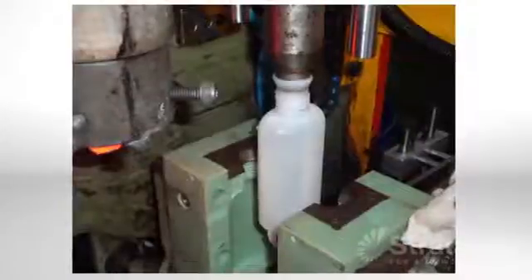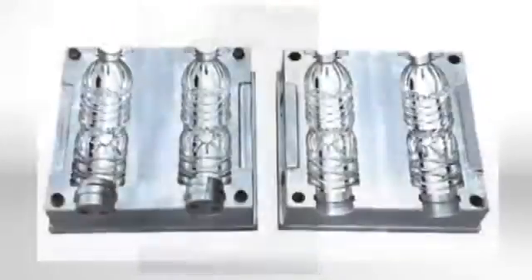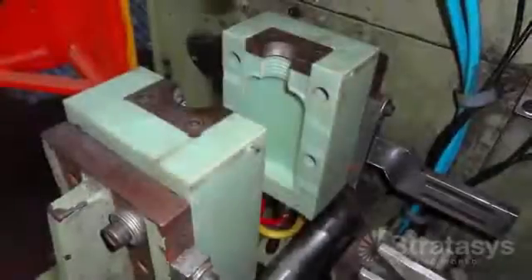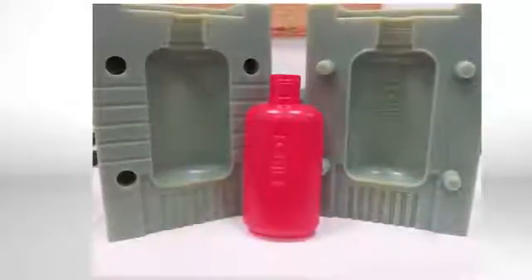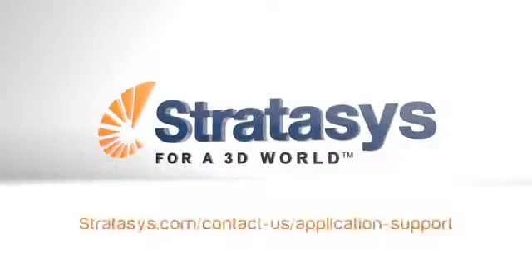After molding, trim any flash and remnants of the parison. Your blow molded parts are now ready for functional review or product distribution. Replacing machined metal blow molds with polyjet molds allows companies to make bottles, containers, and many other products in end-use materials with up to 95% reduction in time and cost. For further information, contact Stratasys application support.